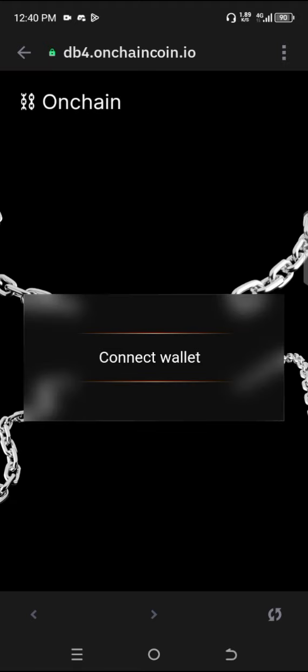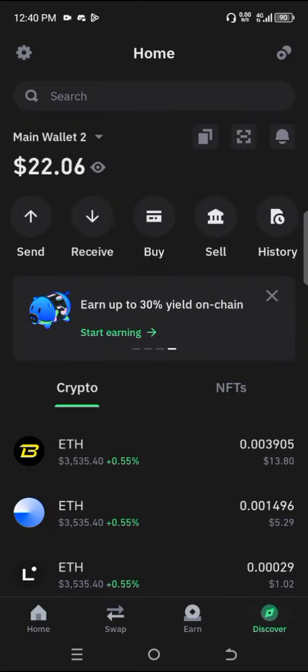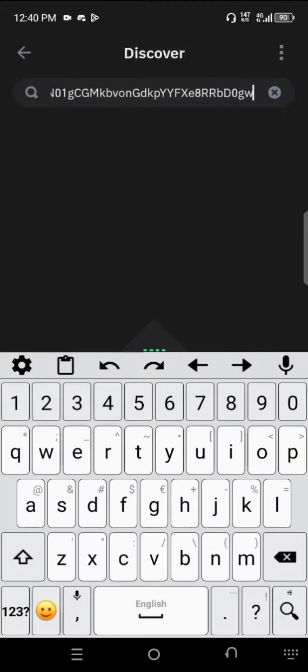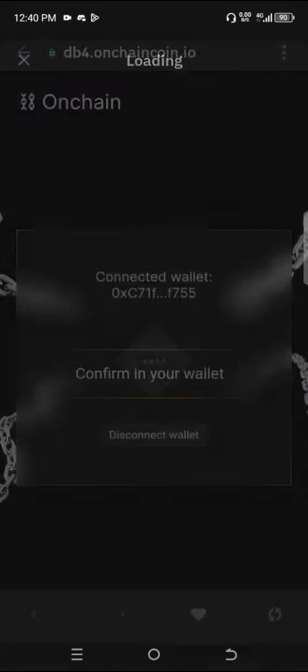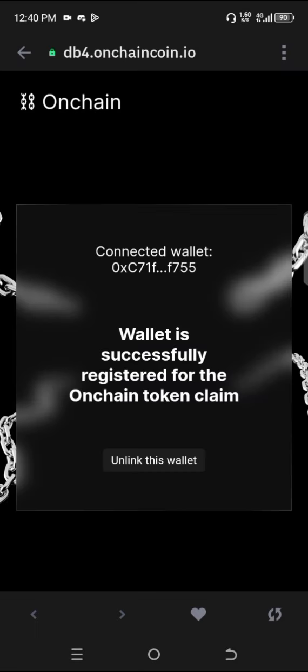Click on connect and copy this link, head back to your browser and paste this link. Click on search, then click on connect, then click on sign message. And you can see this connected wallet already — this is how you link it.